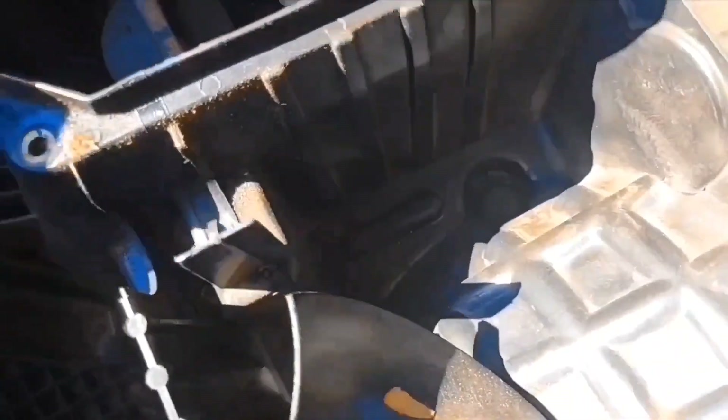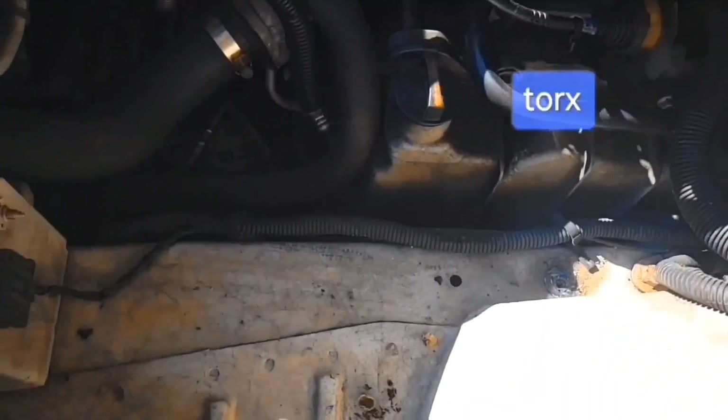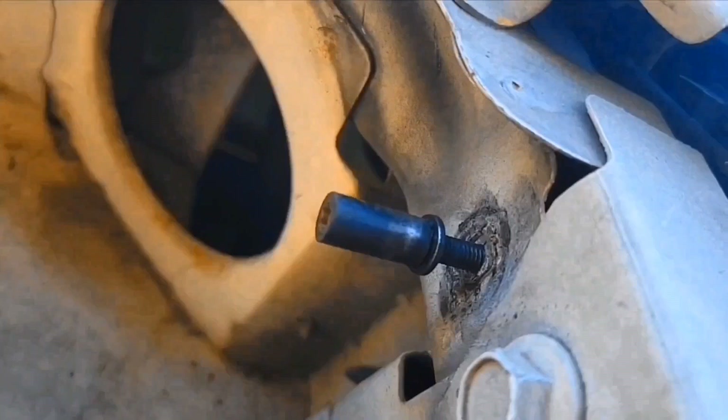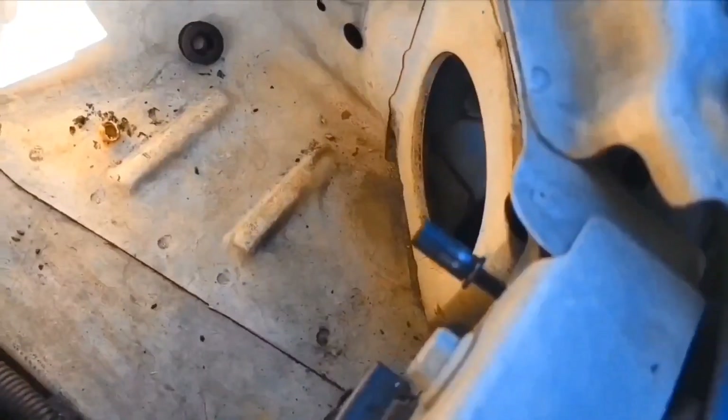I think it's a torque screw down in there — yeah, that was a star bit. I also removed the bolt going through there. It's a star bit too. I put it back in the frame.